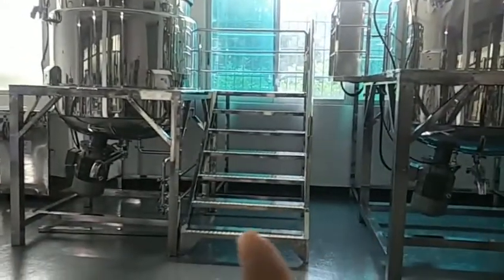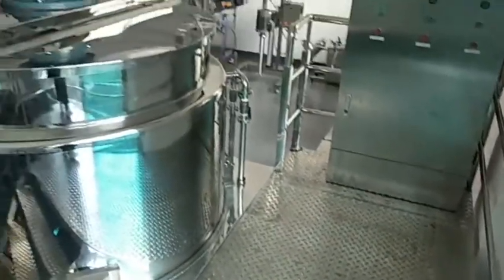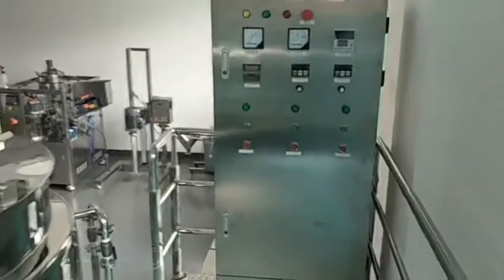Here is the upstairs area. This is the platform. And here is the electronic box.